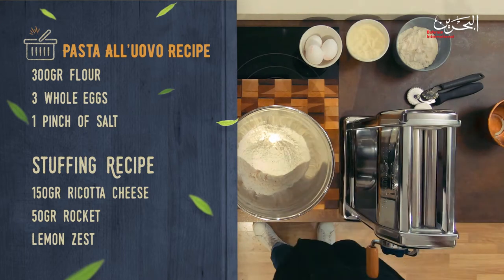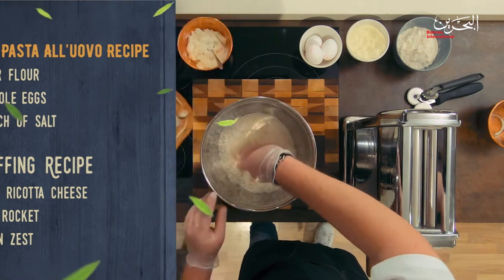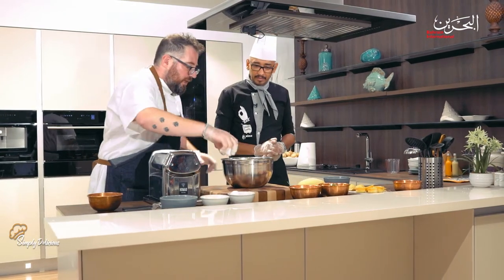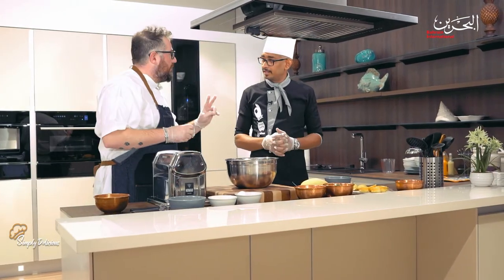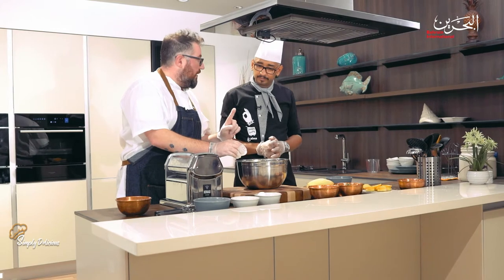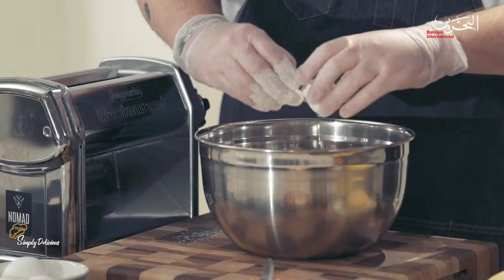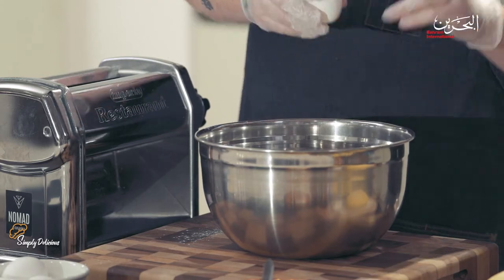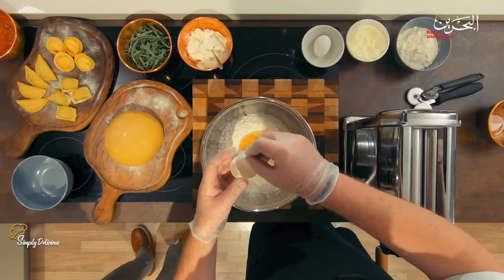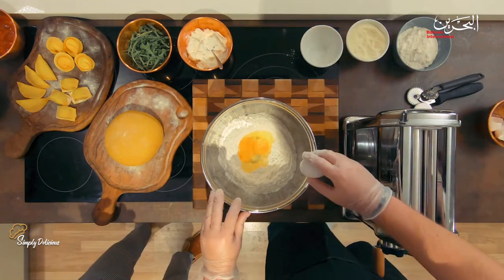I remember my grandmother used to do it on a big board, but I want to avoid a mess so I use one bowl. Let's make a hole in the middle. As I told you, just two main ingredients — flour and eggs. The recipe is every 100 grams of flour needs one egg. For four people, 300 grams of flour, so we use three eggs. That's the main ratio.